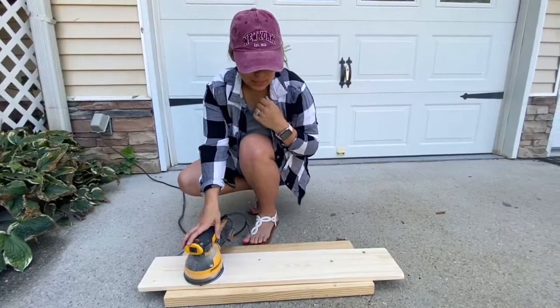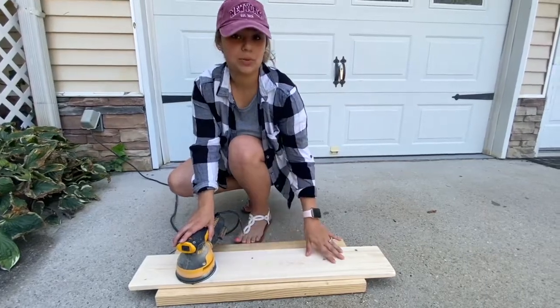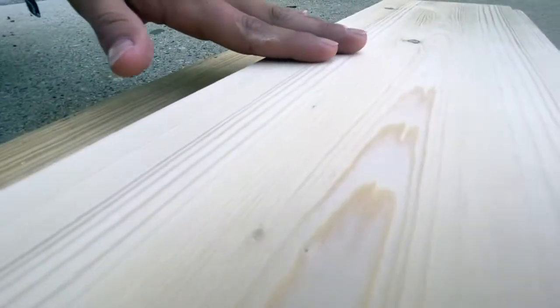And just a small tip: make sure you are sanding with the grain of the wood. So in this case, I'm going to just be sanding horizontally.